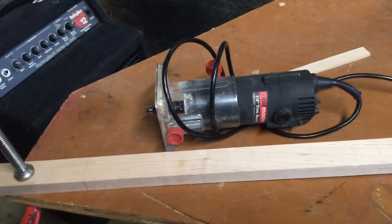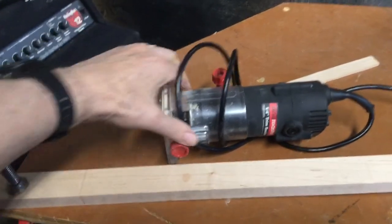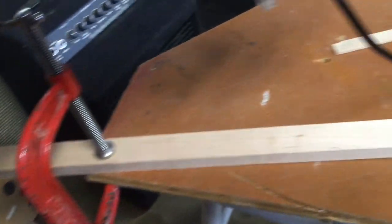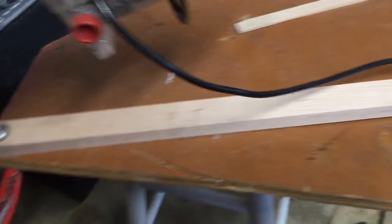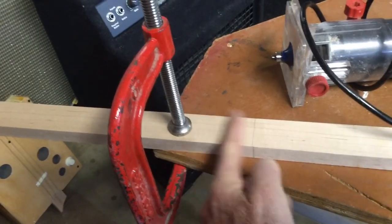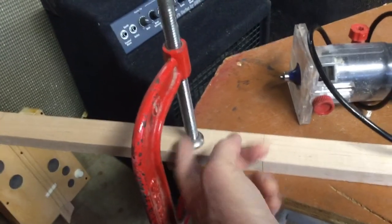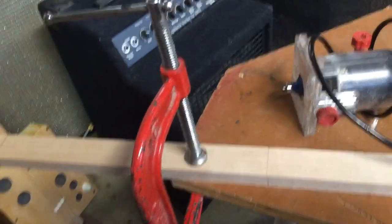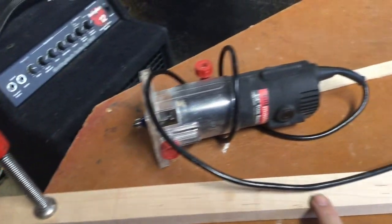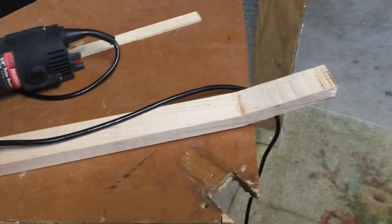I've got my trim router — a Harbor Freight one that's worked fine for me — and a three-quarter inch roundover bit. I've clamped my piece to this wood and marked where I want to stop, leaving enough to put another piece on and the rest will be inside the body. Next I'll run the trim router along here and it'll round it over.